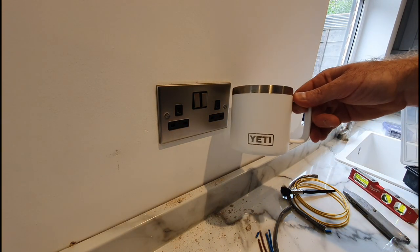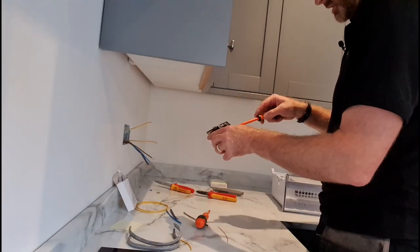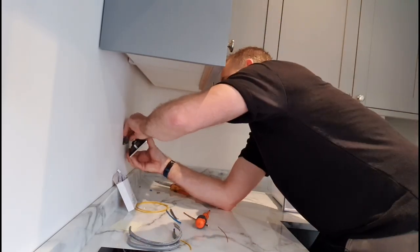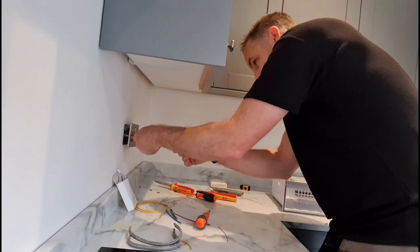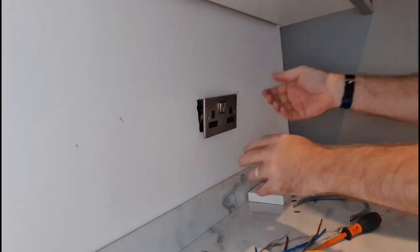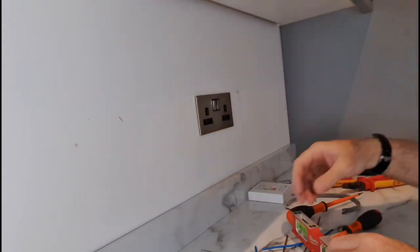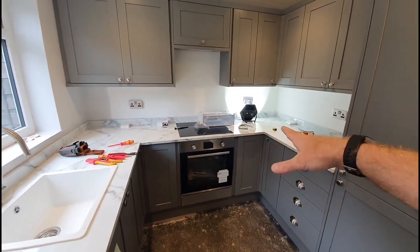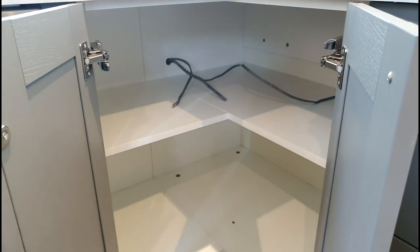Brushed steel — same finish as the Klein Yeti coffee cup. On to the next one. Brushed steel sockets second-fixed now. The back two — I'm not screwing them back fully because there's tiling going on, or it might be some kind of board, so I'm not screwing them all the way back just yet. Right, I'm going to tidy up and venture in there.